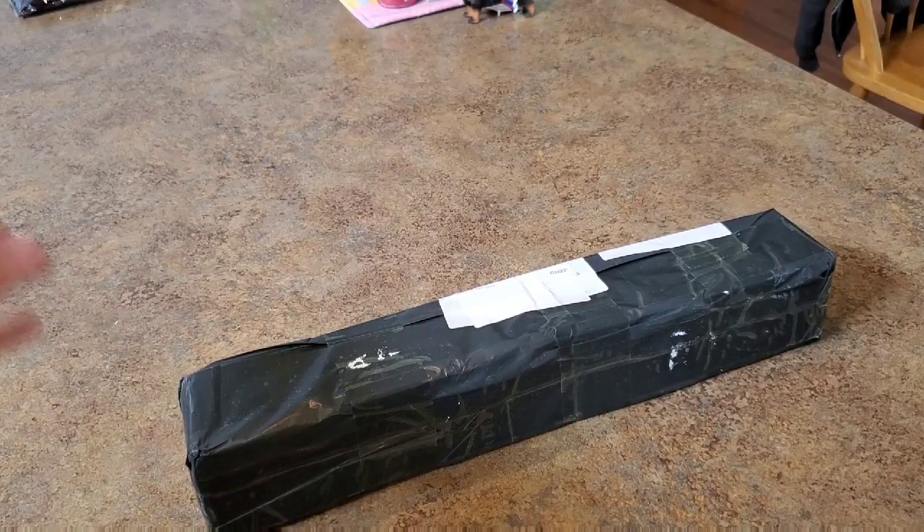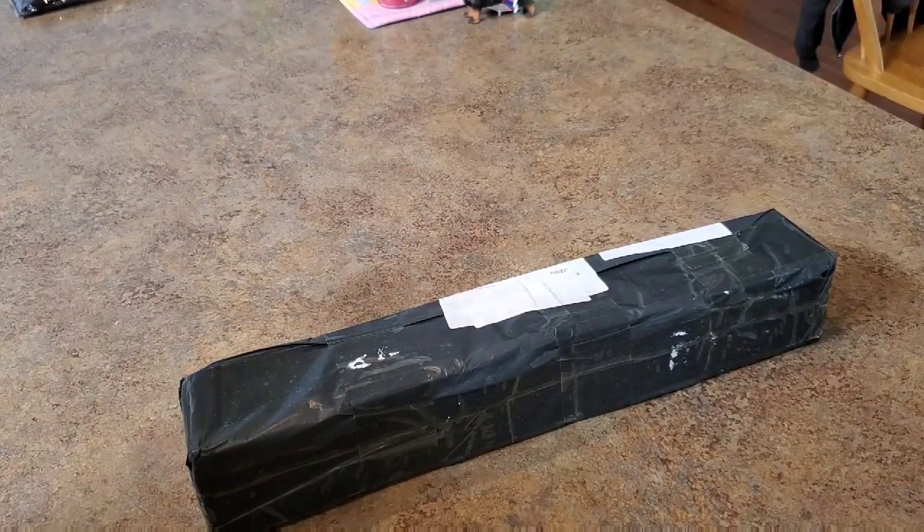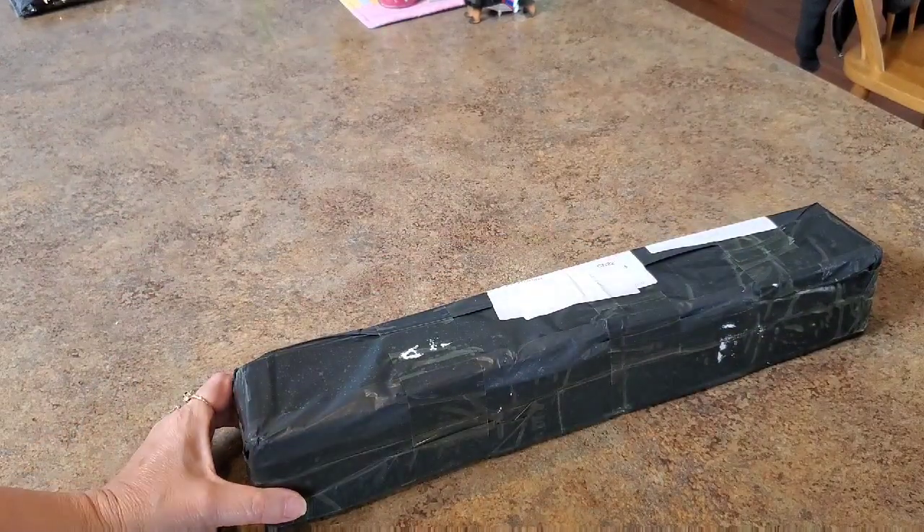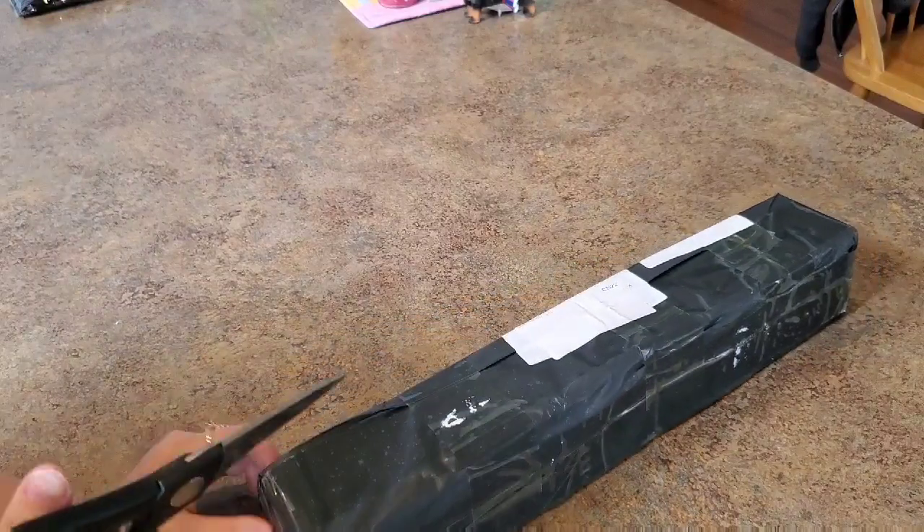Hey everybody, this is Mindy. Welcome back, or just welcome if you're new. This is part two of my farm rustic project.